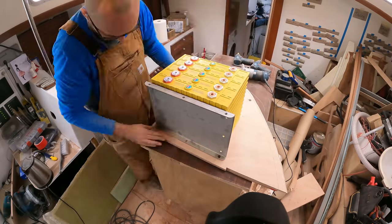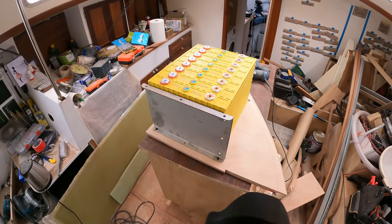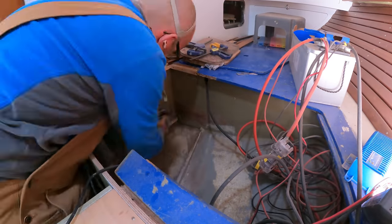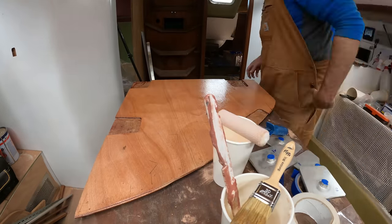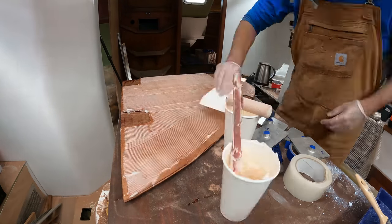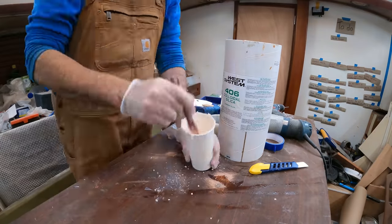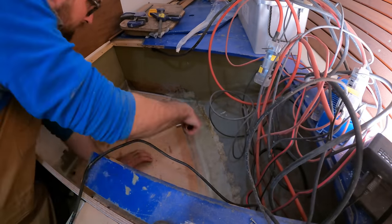For the sake of paranoia, I did a second test fit of the cells to make sure everything lined up. After a quick bit of surface prep to make sure I get a good bond, it was on to wetting out the plywood before applying thickened epoxy and smooshing the two halves together.